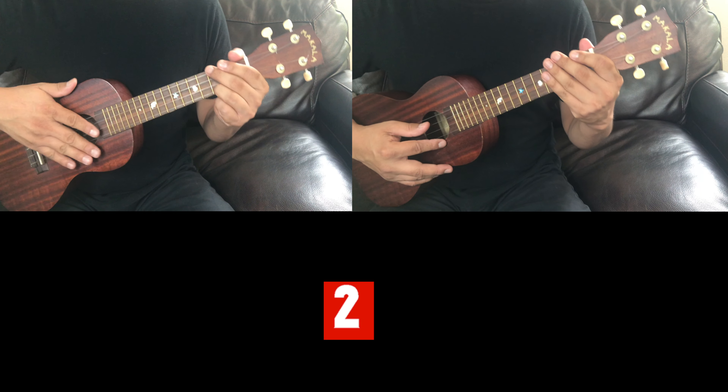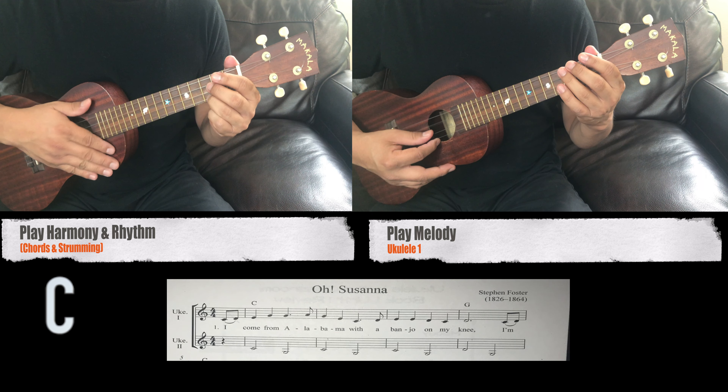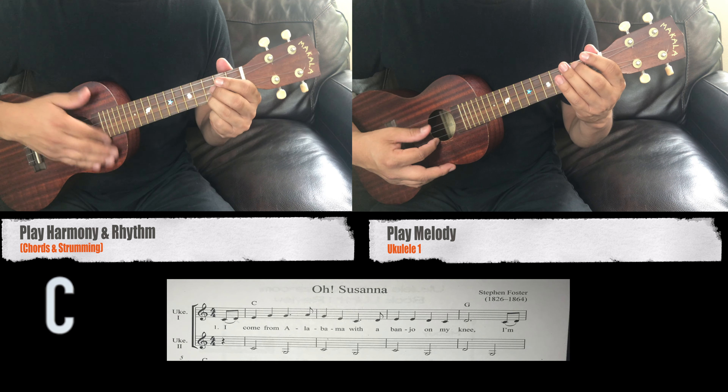One, two, one, two, three. One, two, one, two, three. One, two.